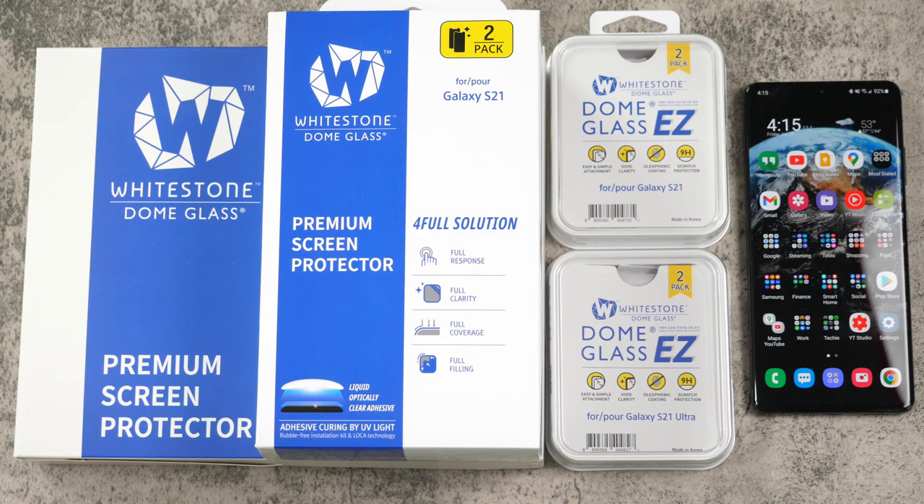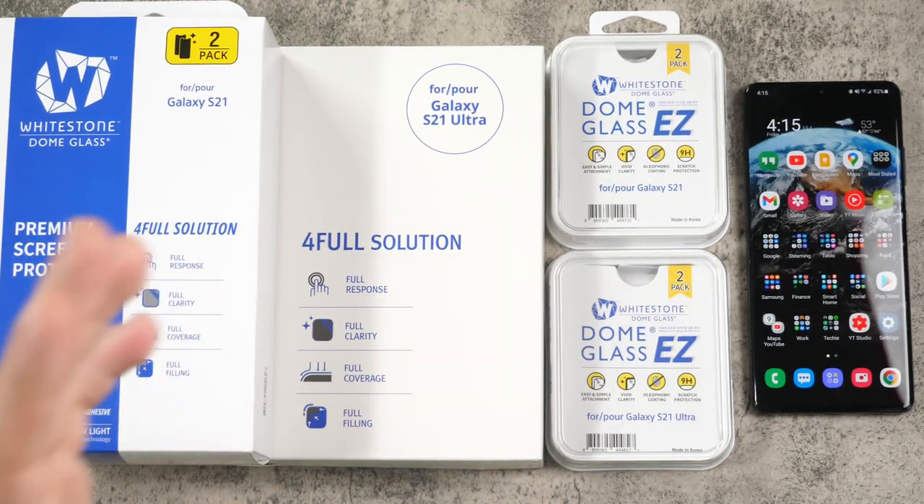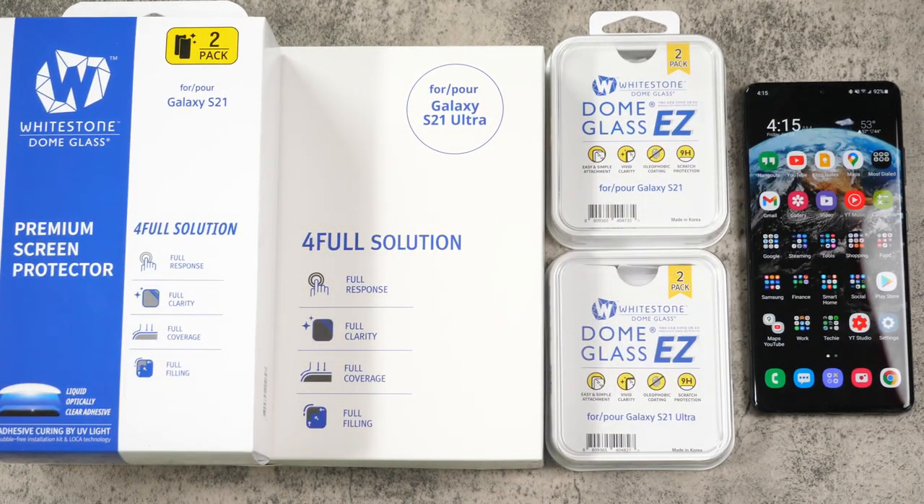Hello, this is Ricky, the YouTube Tech Guy. Hey guys, so today I'm bringing you, of course, the best glass screen protectors for the Galaxy S21 Ultra and the Galaxy S21, and that is the Whitestone Dome Glass.